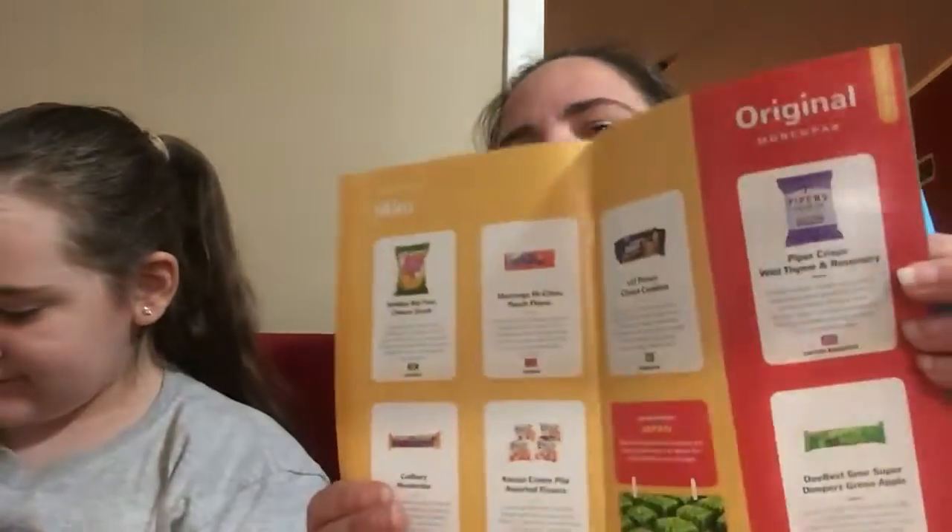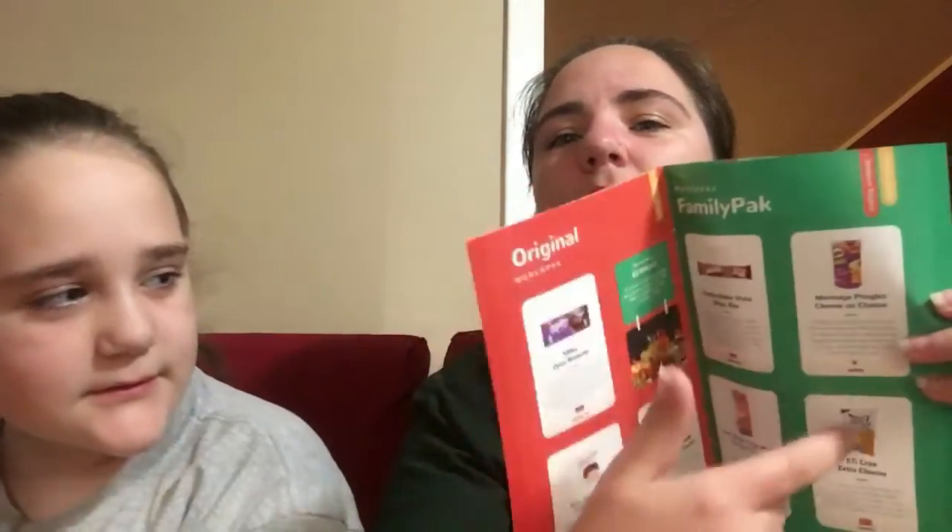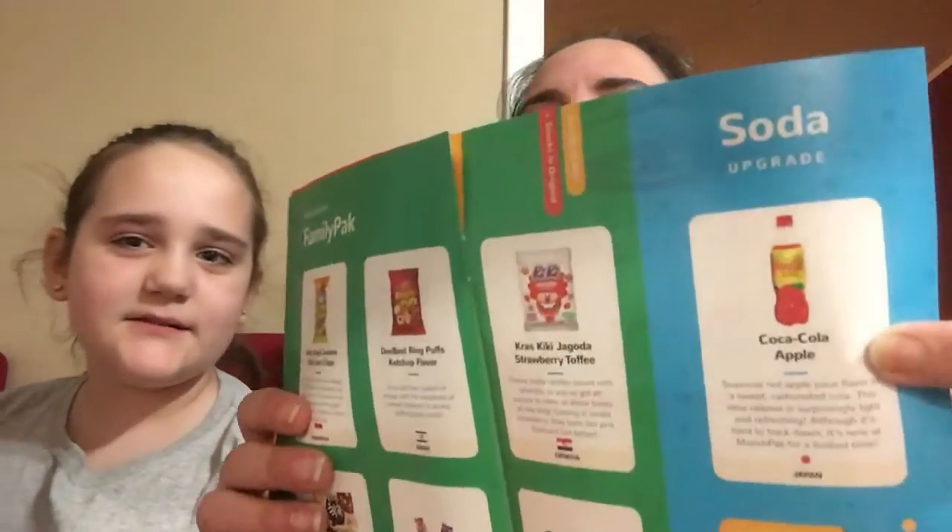This is the book that comes with it every month and it tells you what's inside. The yellow is our snacks we got. The next size up, you get all of the yellow and all of the red. And then the next size up, you get all the yellow, all the red, all the green. And then you get your soda add-on.